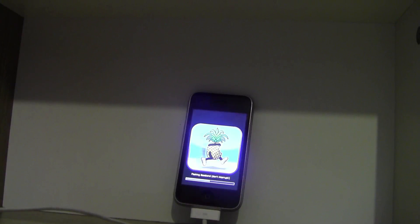It's just flashing the baseband again. It's going to take a lot of time — just wait.